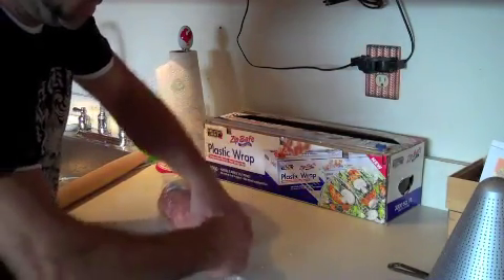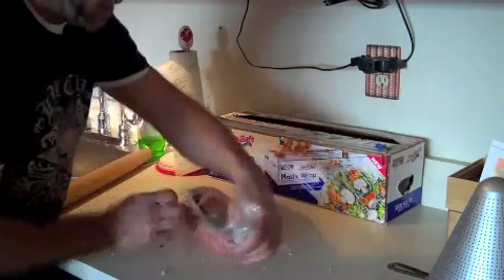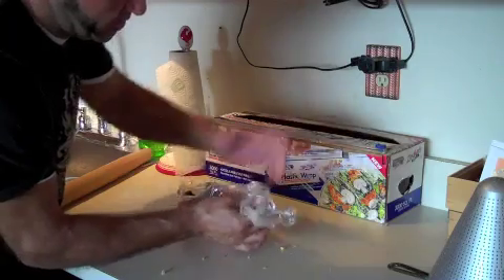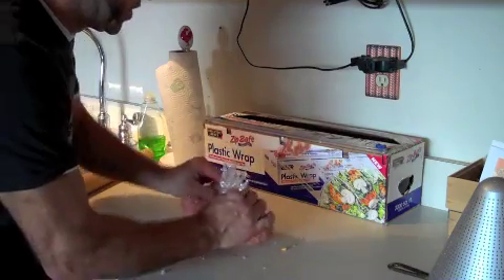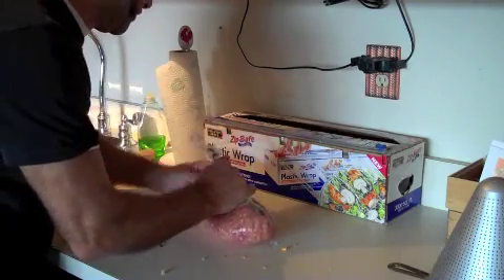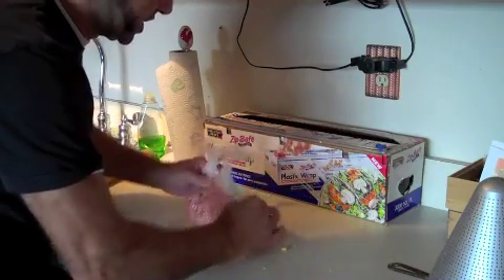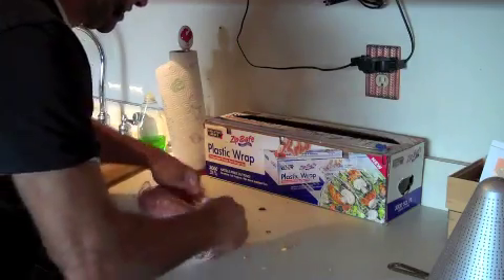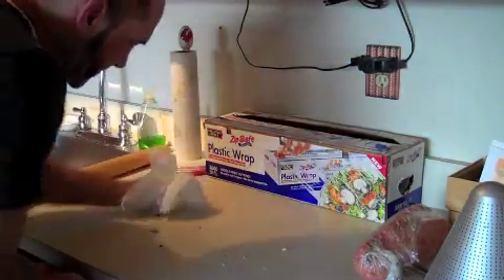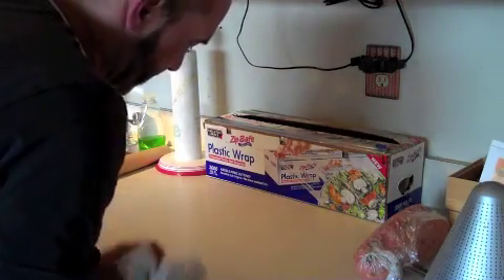Wrap up the paper here, squeeze it together, and put it upside down — remember where the bottom is. I have an open end here, so I'm going to open that up and stuff it. This is going to be the bottom of my meatloaf, because if you leave it up top, all you're going to get is an open meatloaf with a lot of crap pouring out. So I'm basically just pinching it all together, pinching it shut. I like to do this neatly and clean.